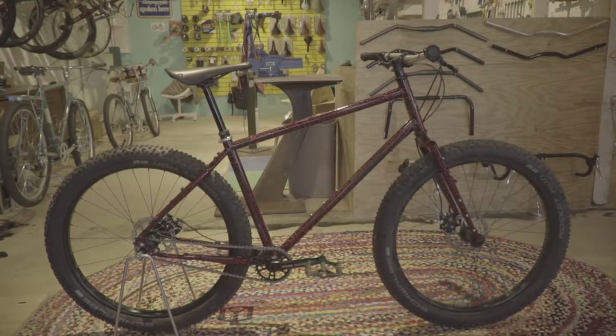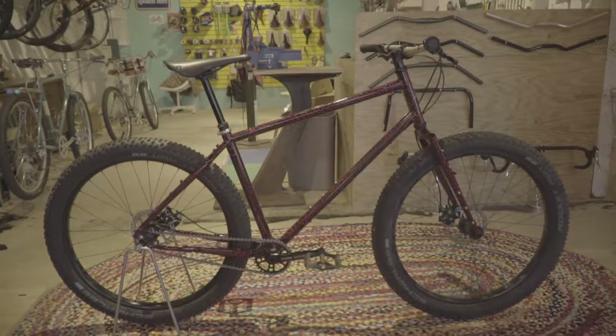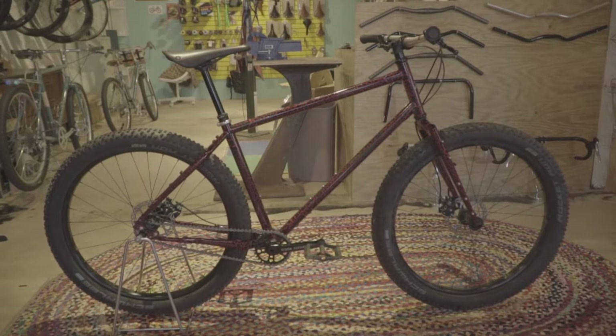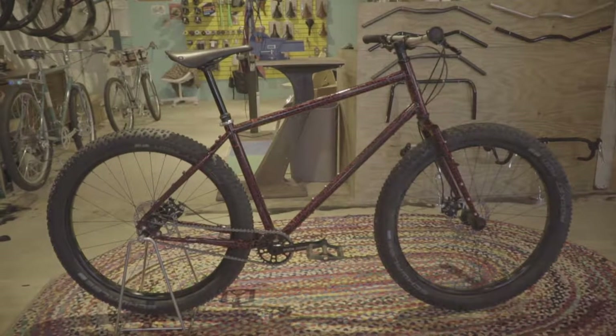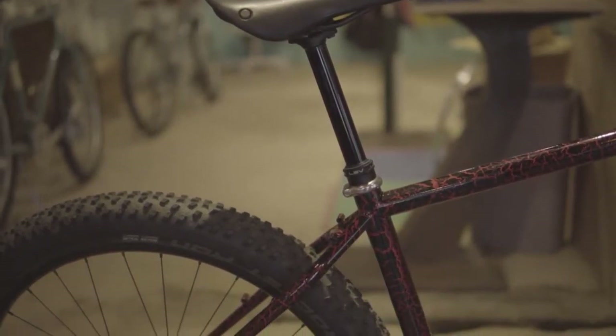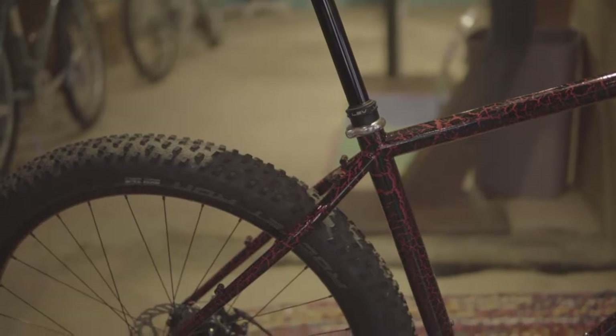Hi, I'm Garrett from CRUST, and today I'm going to talk about the Scapegoat. The Scapegoat is our off-road focused touring bike, or when you really get down to it, it's essentially just a fully rigid mountain bike with all the rack mounts, fender mounts, and bottle mounts your heart could ever desire.